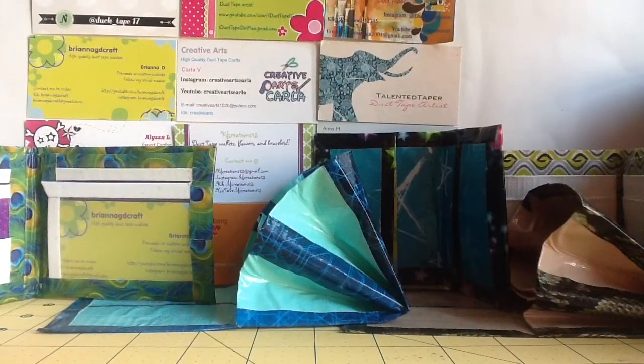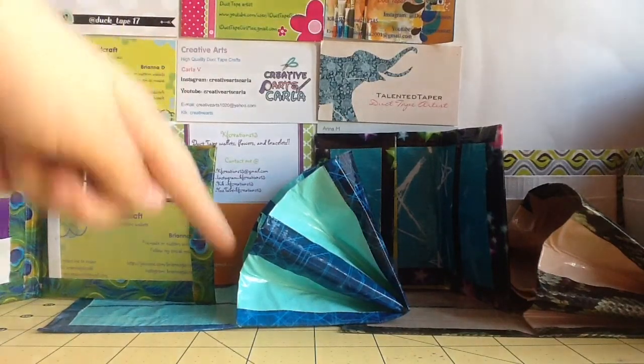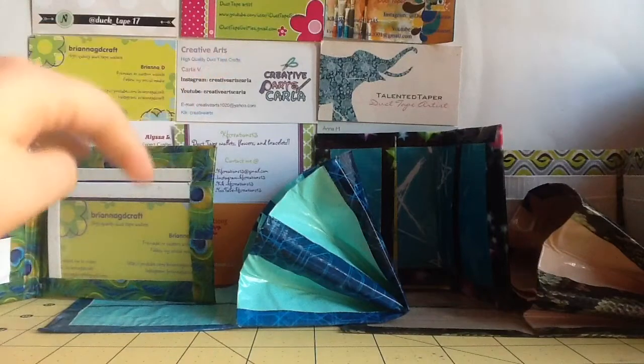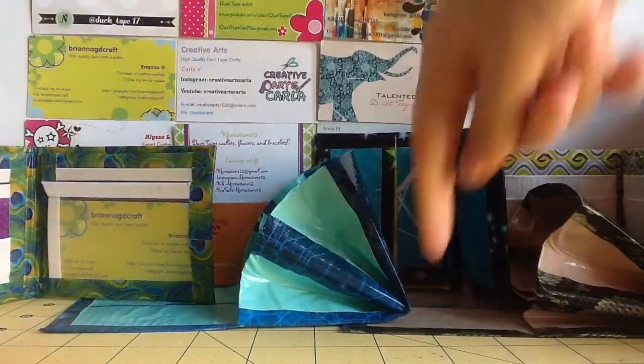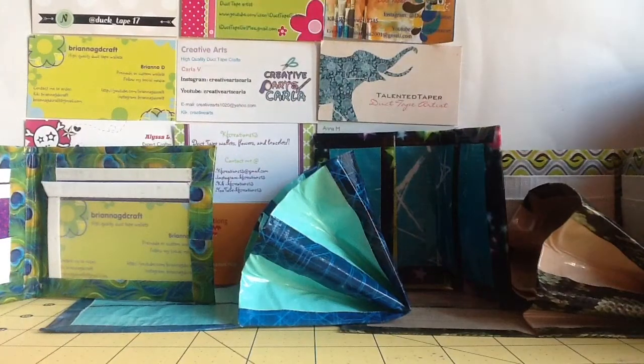Now I'm just going to go over prices really quick. This bi-fold will be $5 shipped. This mini accordion will be $5 shipped because it has two rare tapes. This other mini accordion will be $4 shipped. This business card holder will be $2 shipped. And this Slick Wallet will be $3 shipped. That is it for this craft update, guys. I really hope you enjoyed it. Please give it a like, and remember to comment and subscribe. I'll see you guys next time. Bye!